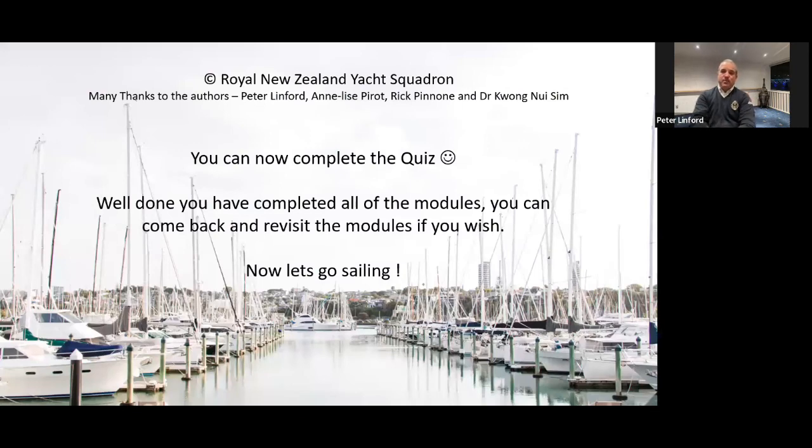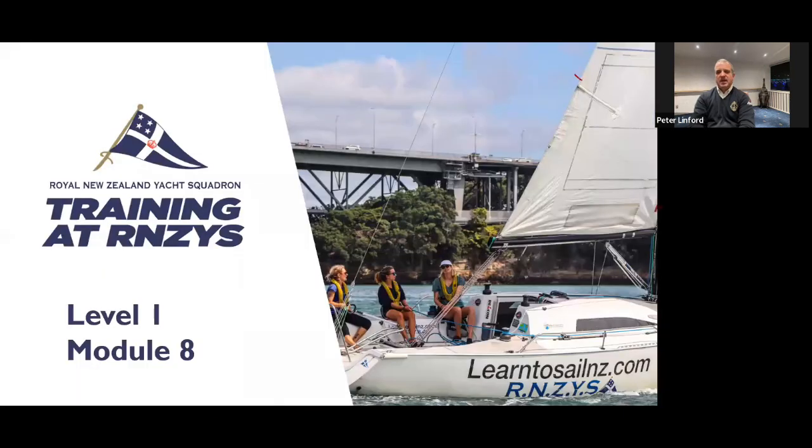Well done — you've completed all the modules. Please do come back and use the modules as a revision tool; you can revisit them any time and do the quizzes as many times as you like. There are a few more things to explore on the learning portal — there may well be some outtakes and funny bits we've cut out. I look forward to seeing you out on the water.